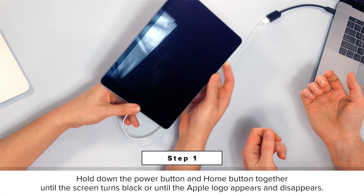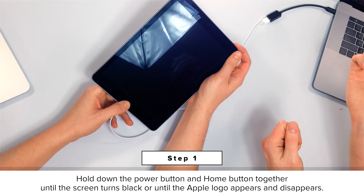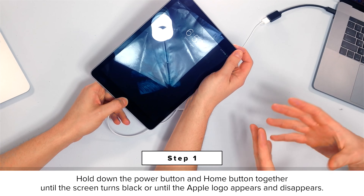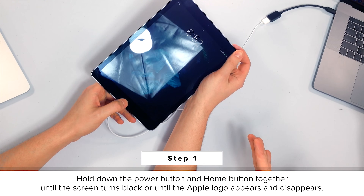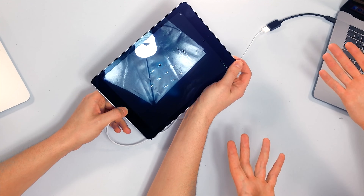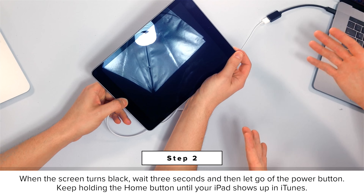So how do we do a DFU restore on an iPad? We're going to hold down the power button and the home button together, just like we're doing a hard reset. It's okay if your iPad is off or if it's on. We're going to wait for the iPad screen to go black. If it was off, the Apple logo is going to appear first — that's when the screen goes black.